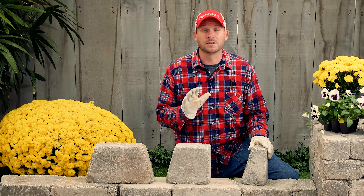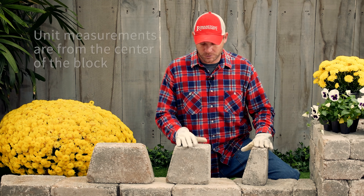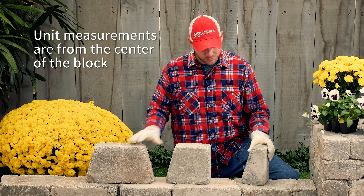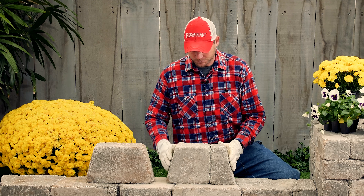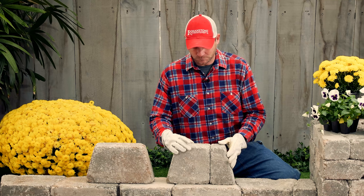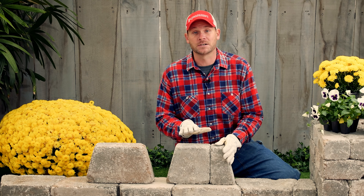The Orion block is actually a three-piece system. It's got a 4-inch, an 8-inch, and a 12-inch. Put these together and this makes it 12 inches. They're all four inches deep. The simplicity of this block is actually what makes it so versatile. Let's get started.